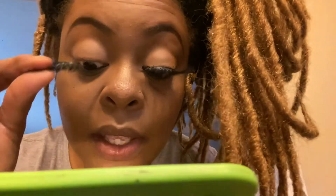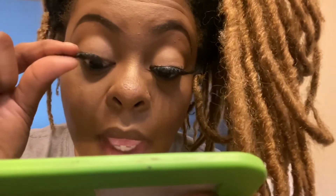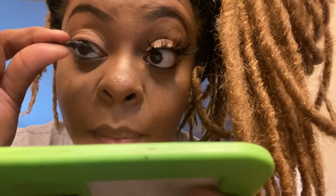Now I'm going to show you how I put on my other lash — the same thing I did to this eye. I get a mirror, look down, and I don't use tweezers unless I need to fix something. I place it as close to my lash line as I can, and I always start from the inside.